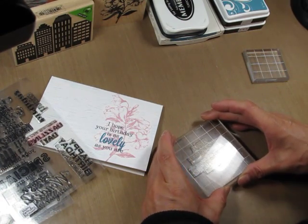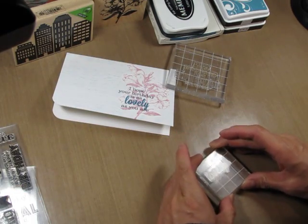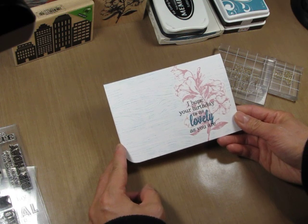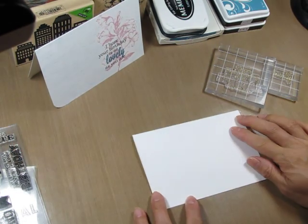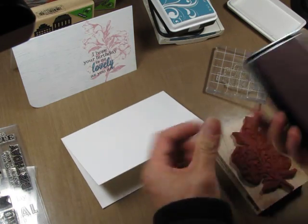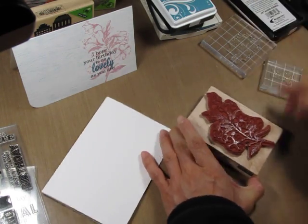I usually put them down first and then use the grid to line it up. I've had a few questions about how I use two different colors for sentiments to make a certain word stand out, so this will also show how I do that. I've trimmed out my cardstock and I'm going to ink up the floret stamp with Soft Blossom ink. I like to ink it up in one direction and then turn it 90 degrees and ink it again just to get good coverage.